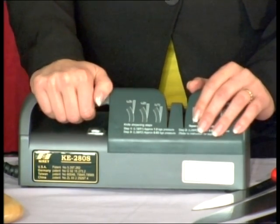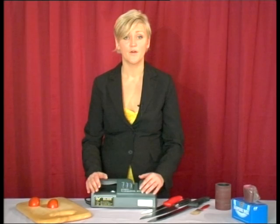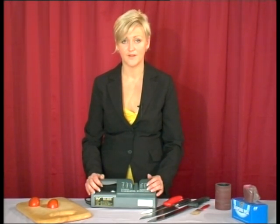The machines are electric, but they're not automatic. There is a degree of skill that's required by the operator. The purpose of this DVD is to show you the key points in achieving good results, although only confidence and practice will allow you to do this.